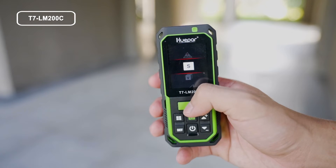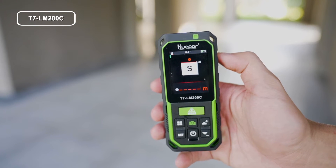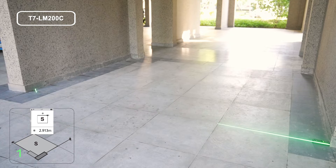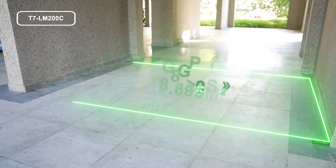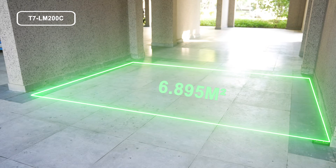Press the button to select area measurement. Following the red line hints, press the button to get the distance for the first line, e.g., length. Press the button again to get the distance of the second line, e.g., width. Press the button a third time for the third line, e.g., height. The area is calculated and displayed in the summary line.